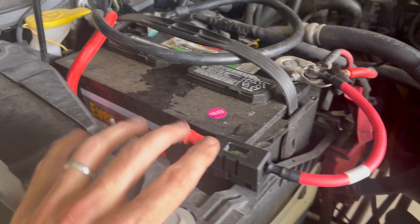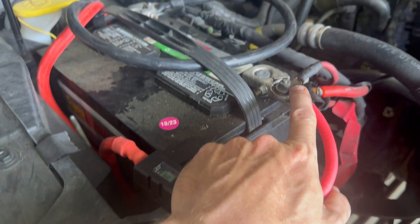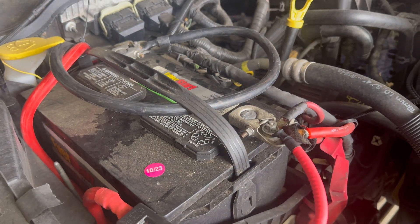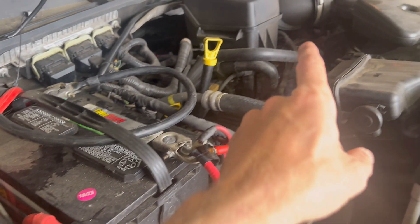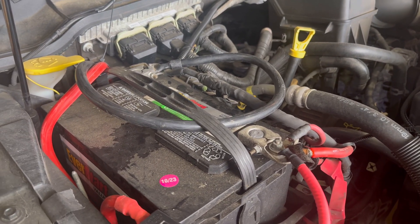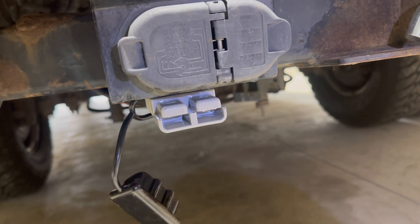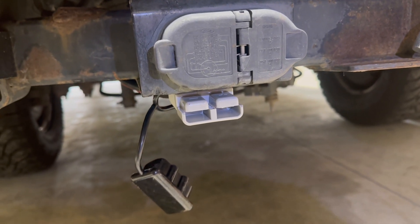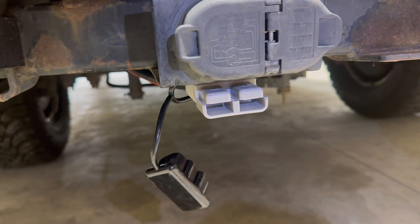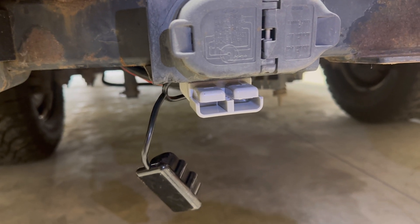Got the wires run from the back. This is a fuse from EcoFlow that they require be installed in-line. It's going to our positive battery terminal and our negative battery terminal. It says it's an alternator charger, but nothing is actually installed on the alternator — it only goes to your battery. On the back I've installed the pins for the quick disconnect. I cranked the truck up and hit the terminals with the voltmeter and I'm getting 13 volts to the rear, so I'm getting power all the way to the back. Now we're going to hook it up and test it out.